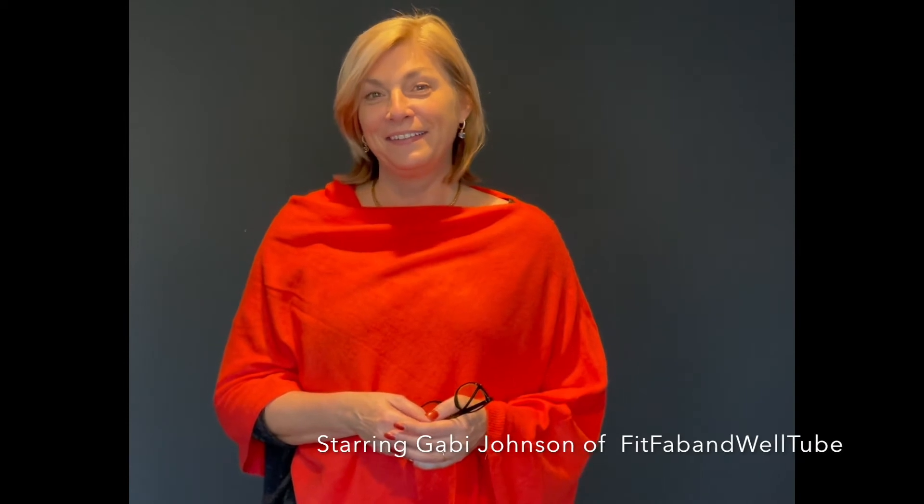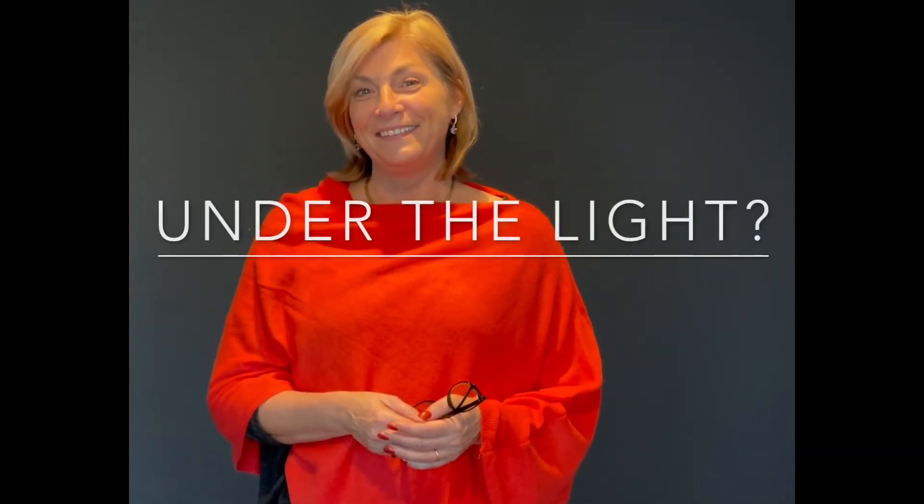We have Gabby here and she's standing right underneath the light, because we all know that standing under the light gives you the most flattering portrait, right?